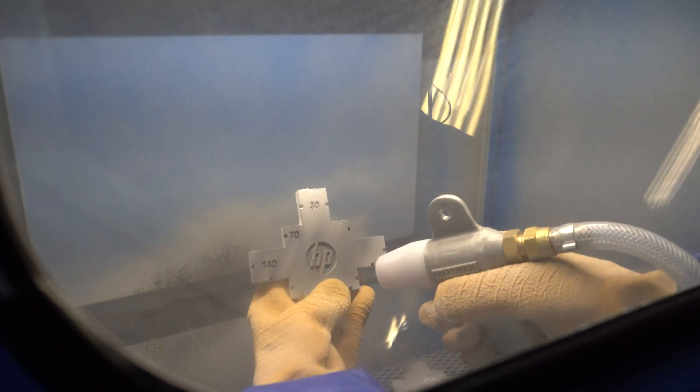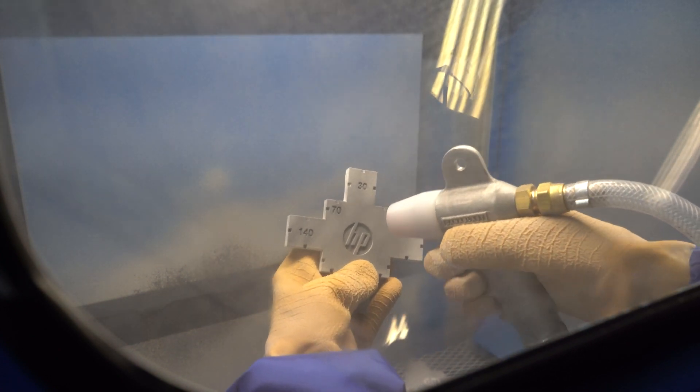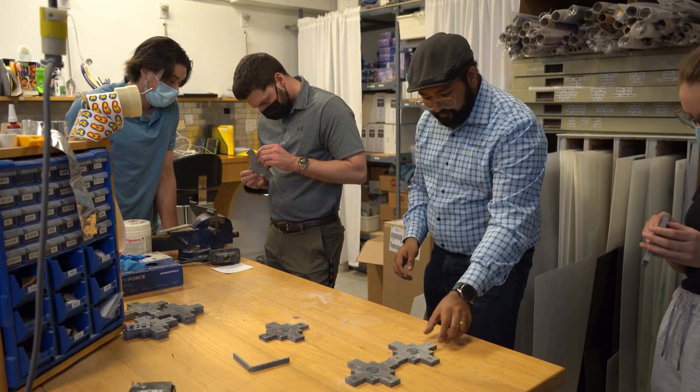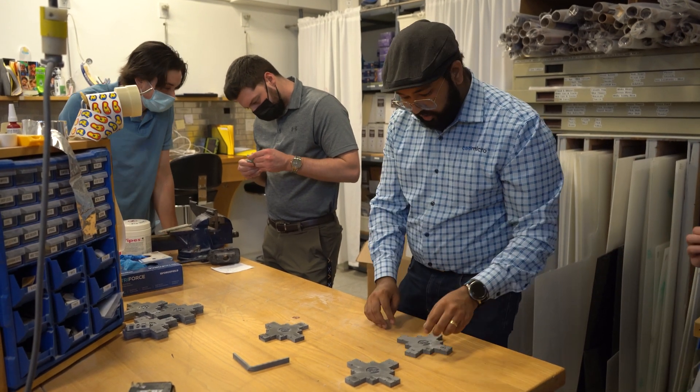Once the whole job is unpacked, the parts need to be further post-processed to make sure all unused powder is removed and the parts achieve their final surface finish. To conduct the post-processing, the operator can use a manual sand blaster with appropriate process settings and compatible blasting media. Once blasting is completed, the parts are ready to be used for their intended purpose.